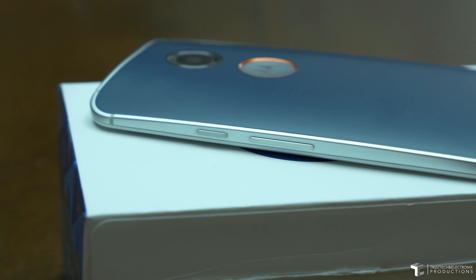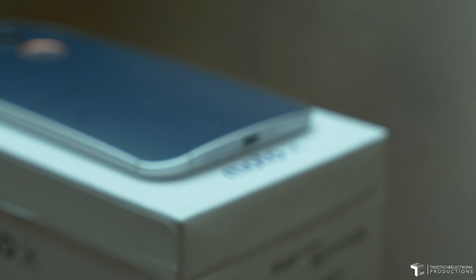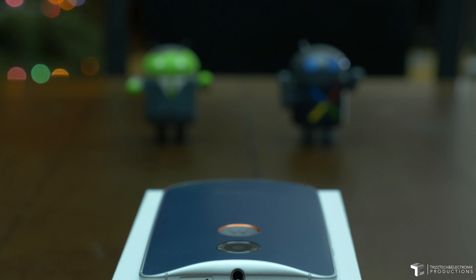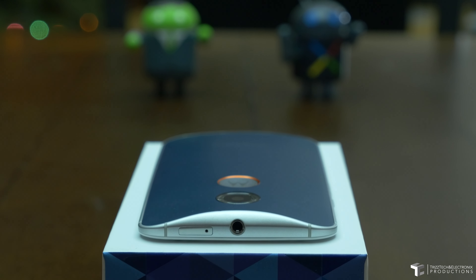As you see here on the right-hand side, the sleep/wake power and volume rocker — just the same as any other normal Moto X. Same thing with the charging port and primary microphone on the bottom, no different than any other one. As well as the top of the device has a 3.5mm headphone jack as well as your nano SIM card slot.